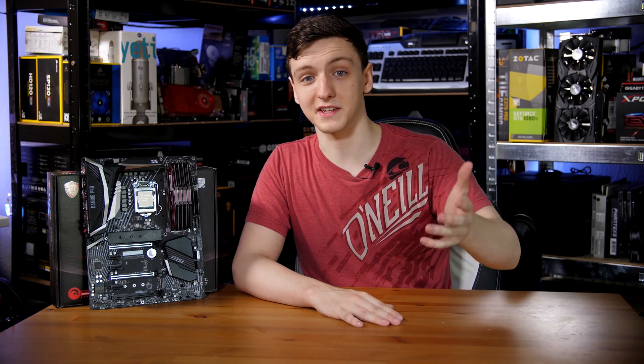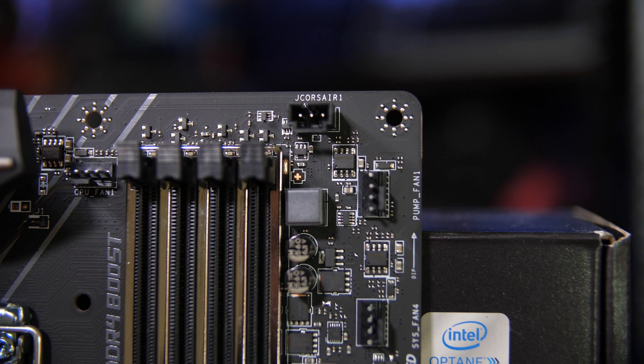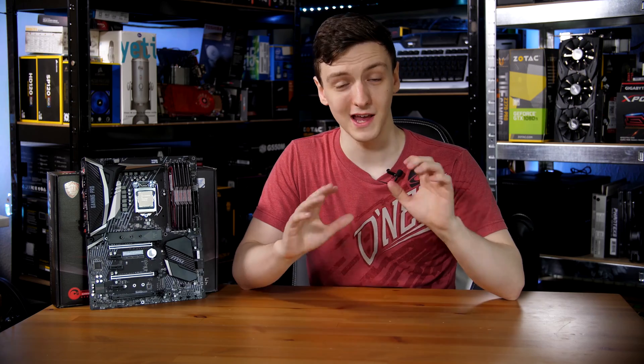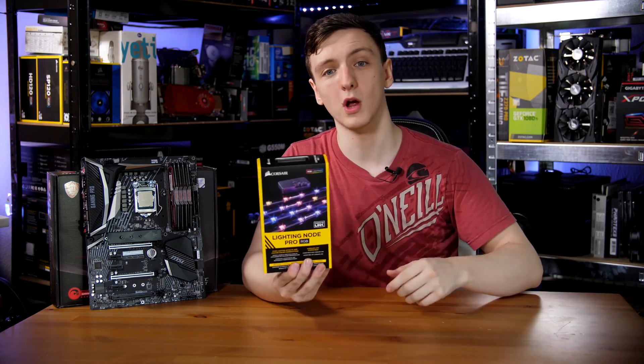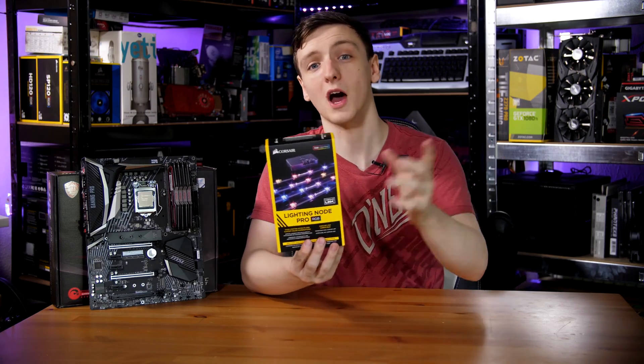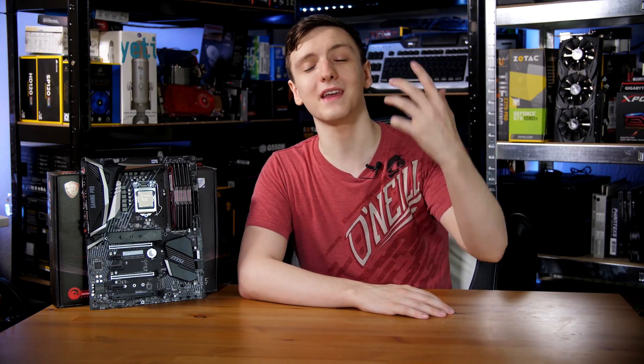What's also crazy is how many RGB headers there are on this board in total. There are actually five if you include the built-in Corsair Link one, which means you can actually control Corsair Link RGB LEDs from the board and sync it all up — pretty nice especially if you have something like the Lighting Node Pro, or the new LL fans which come with a Lighting Node Pro too. On the top of the board you have the eight-pin CPU power connector as well as another RGB connector, and that's all the power you need beyond the 24-pin.